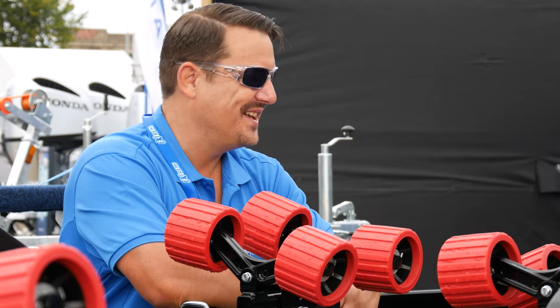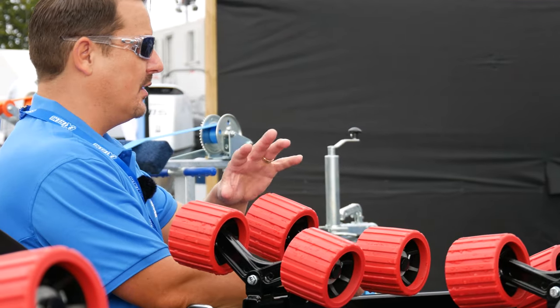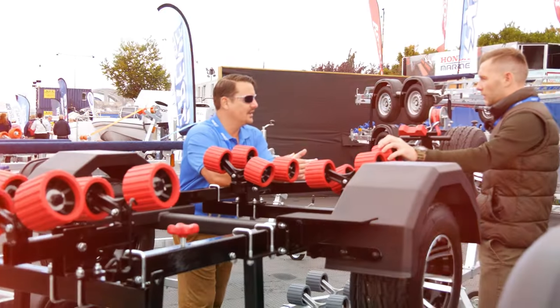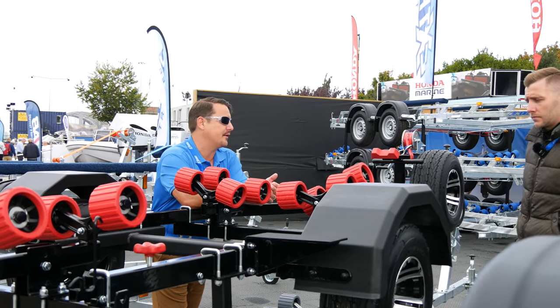And we've gone for red — maybe it's my favorite color. We've tried to customize the whole trailer where possible in red — so the keel rollers, snubber block, winch straps, and even the light board. It's all nylon, non-marking, recyclable materials made by us in our factory.